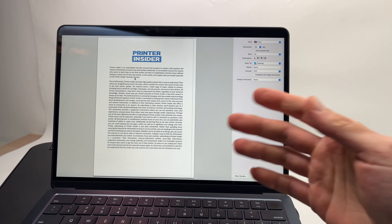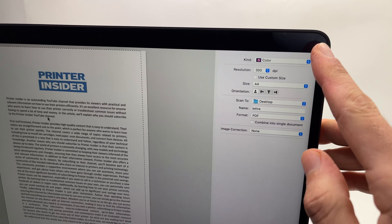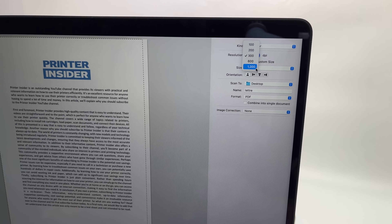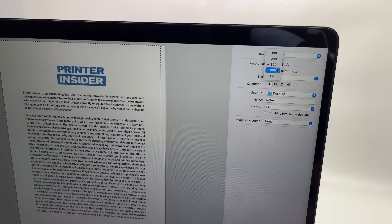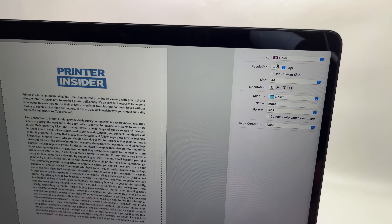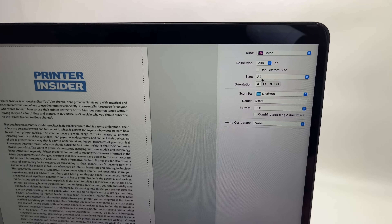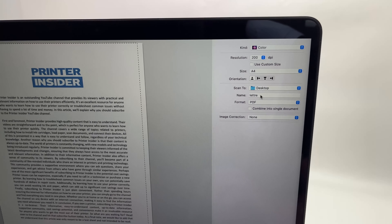From this screen you have multiple options. If you want to scan, select Scan and then select Open Scanner. This will open the scanner window — you can make it bigger and it will give you a preview of what's on the scan bed. To place a document on the scan bed, lift the lid, take the paper you want to scan, place it facing down, and align it with the corner. On your Mac it will give you a preview — if you don't see it, just click Overview.